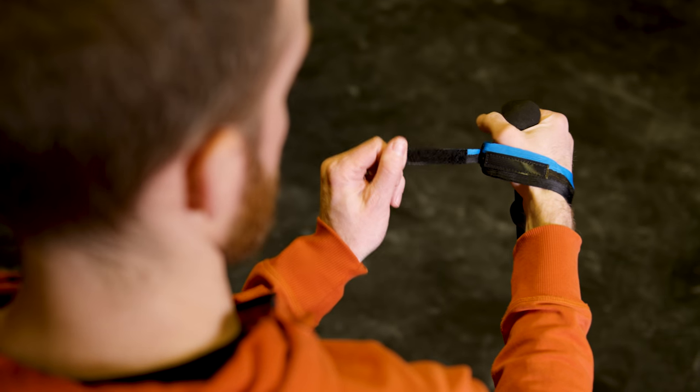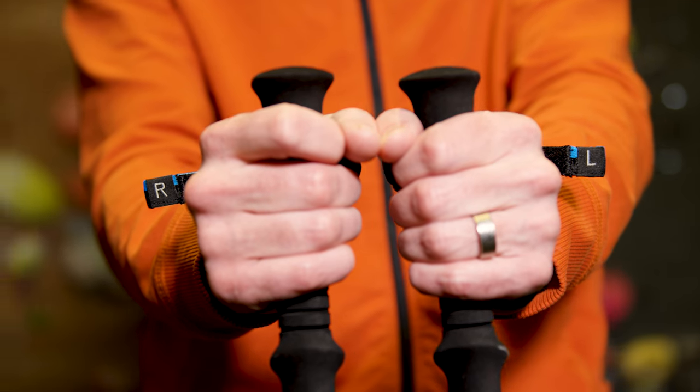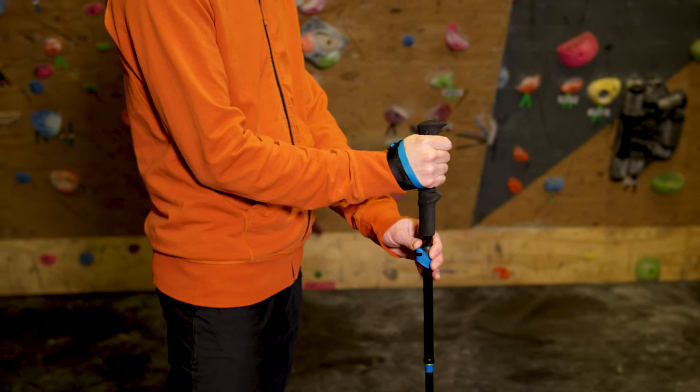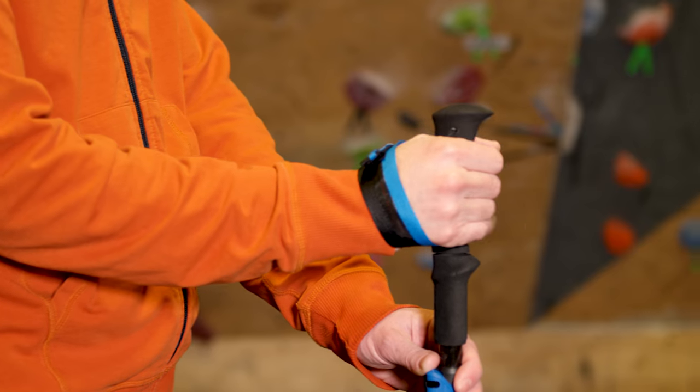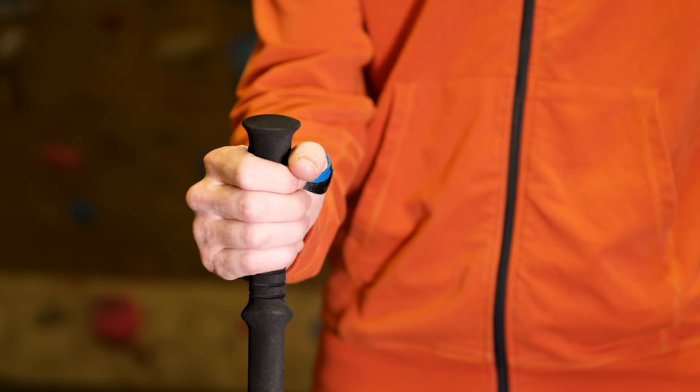To adjust your Z pole straps, use the Velcro adjusters. Each pole is labeled with an R or an L. A recommended strap use is entering up from the bottom and then gripping down onto the pole. This will allow the strap to lay flat under your palm for the most comfortable grip.